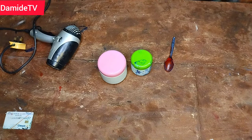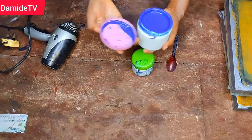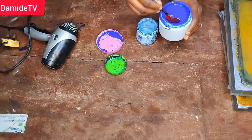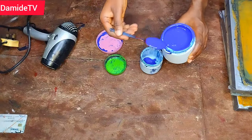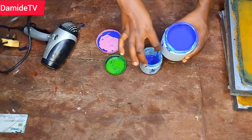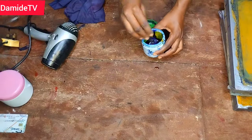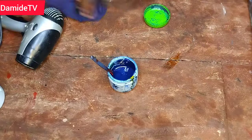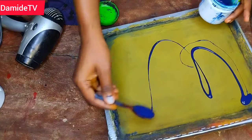Hi everyone, welcome back to another class. In this class I'm going to be taking you step by step on how to screen print online. You're going to be seeing some behind-the-scenes — there are a lot of things that go on behind the scenes that you don't know. People show you what you want to see, and when you watch tutorials online you feel everything just goes smoothly.